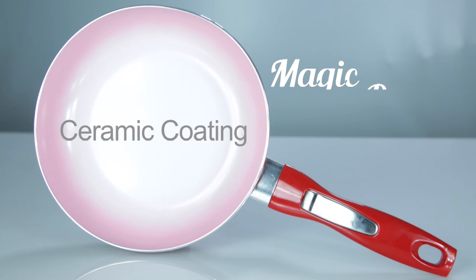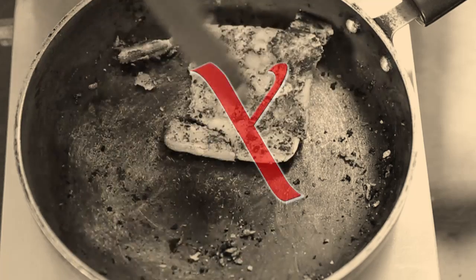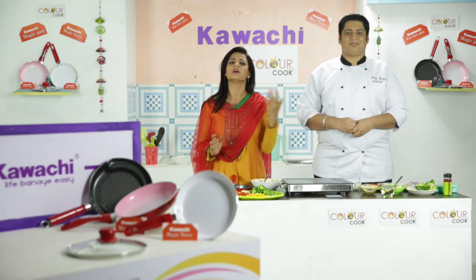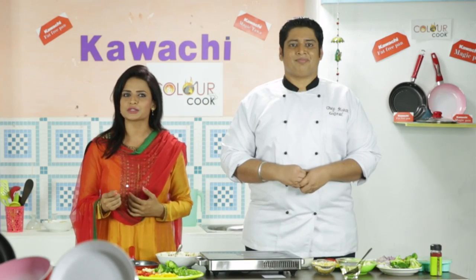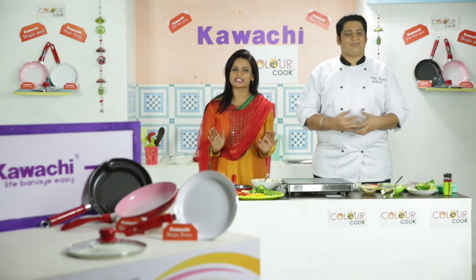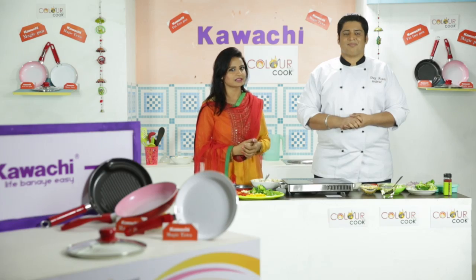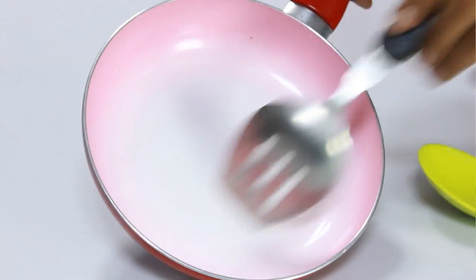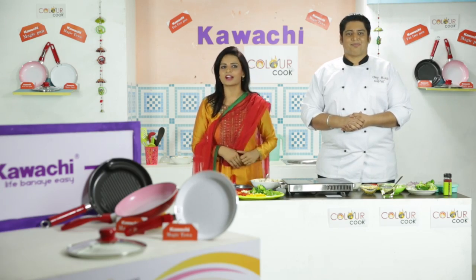Yaani aap apne viewers ko ye bhi bata dena chahti hain ki iska material itna zyada friendly hai ki na to iske andar kisi tarike ka koi scratch aane wala hai, kyunki iske andar ki gayi hai ceramic coating. Yaani jo aap normal pan jo aap apne kitchen mein use kar rahe the, jiske saath aapko bahut saare do's and don'ts milte the — jaise ki wooden spatula ka use karenge, plastic spatula ka use karenge — iske andar koi bhi cheez mein aapko restriction nahi milne wala. Balki aap iske andar koi bhi spatula use kar sakti hain. Kyunki poori tarike se ye non-stick to hai hi hai, scratch-free bhi hai — yaani koi scratch iske upar nahi aane wala.